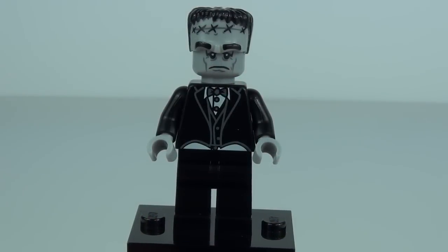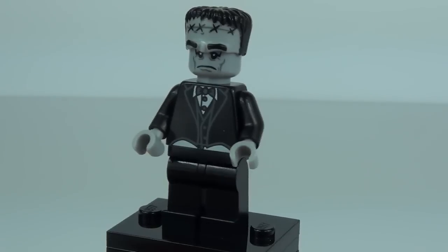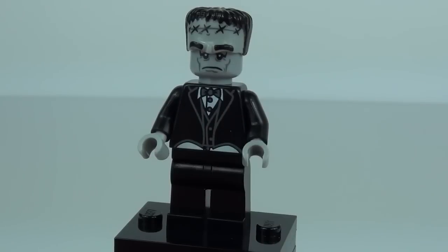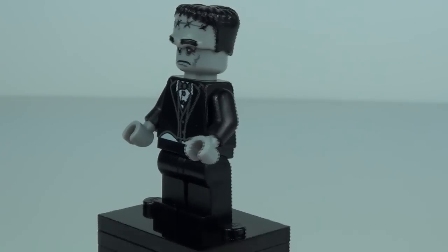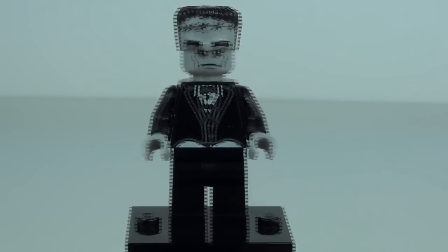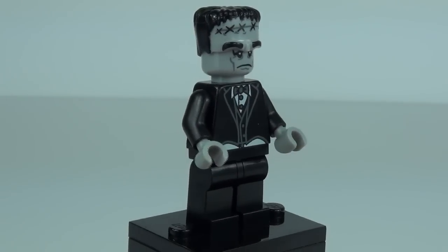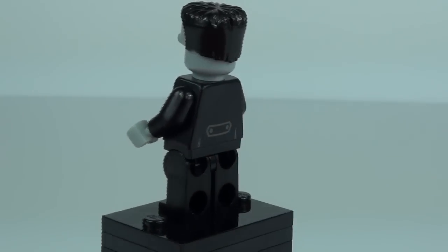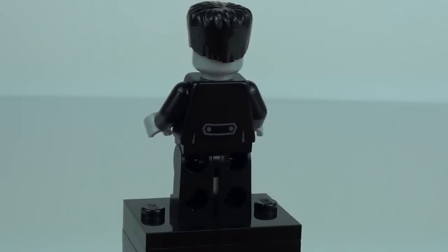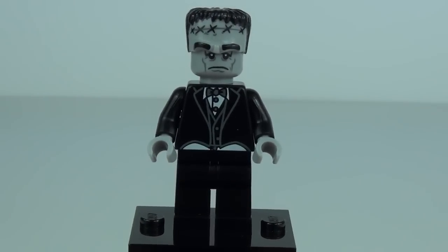Next up is the Butler minifigure, which is of course a Frankenstein-style character — very obvious. The head piece slips on over a normal head and gives that big bulky Frankenstein-esque look, which makes it more appealing. There's just one face printed on the head, and the usual butler outfit with a dickie-bow tie, plus a little detail to the rear. It does look very cool.